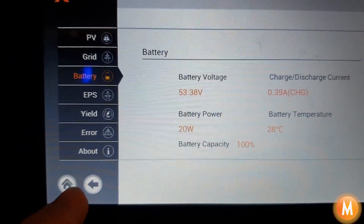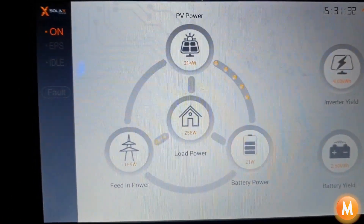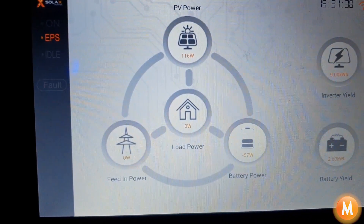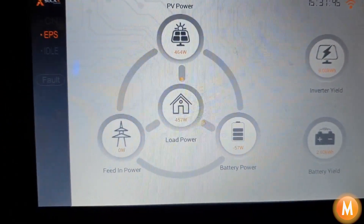At the moment, if the grid goes down — which it's going to do for us now — the system is basically switched off. You can see the lights go off in the garage, and you heard those magnetic contactors kick in. Basically our system has changed over to EPS mode and the lights in the garage have come back on.